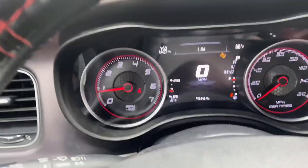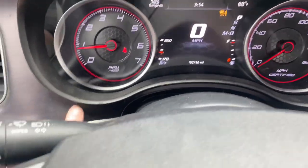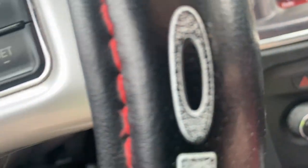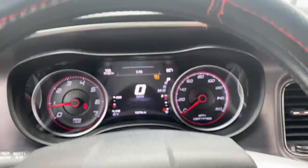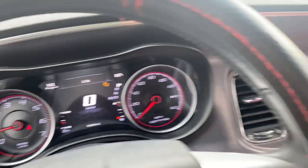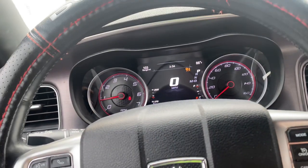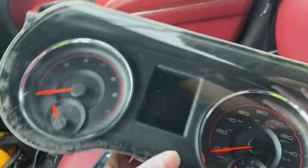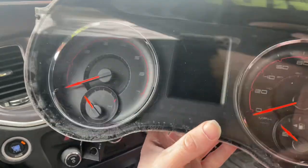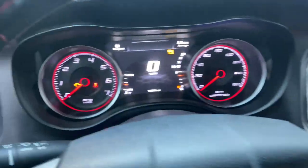I did drop a screw for the cluster under the dash and had to take some of it apart, but luckily it's back together. I'm very excited — this cluster looks amazing. It just changes the look so much. I'm going to go cruising. Here's the old cluster compared to the new one — I'm probably going to keep the old one as a keepsake.